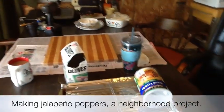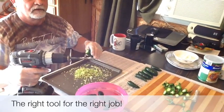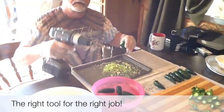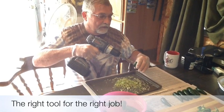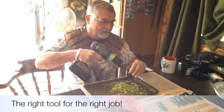We've got the coffee, iced tea, and ready to go. We're in the process — he's drilling out the jalapeños. Heck yeah, that works good.